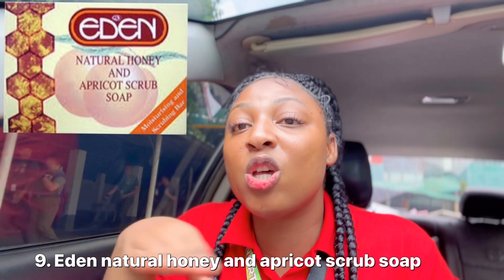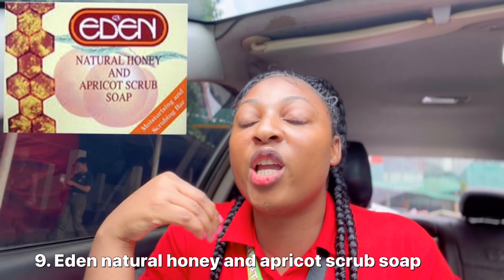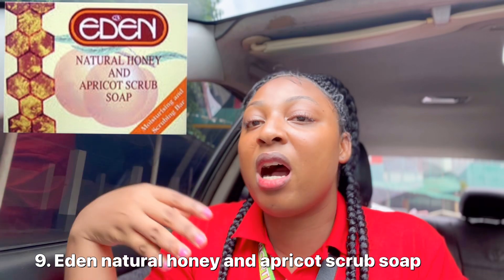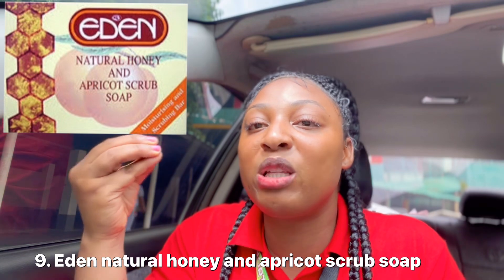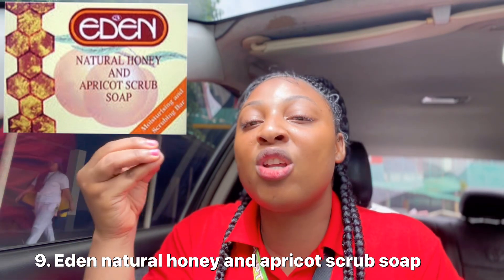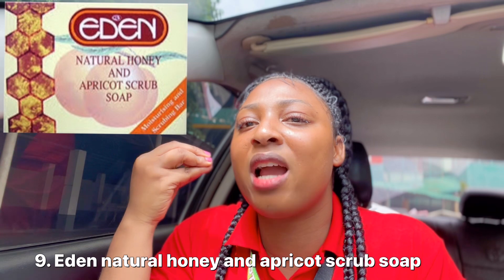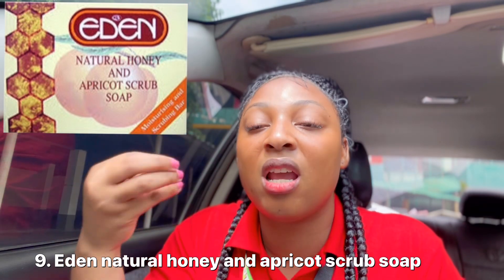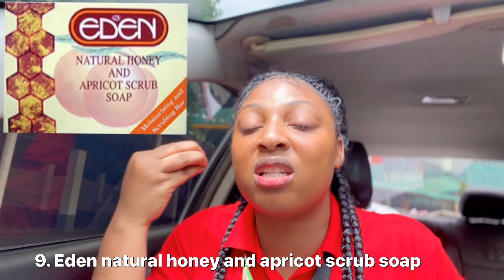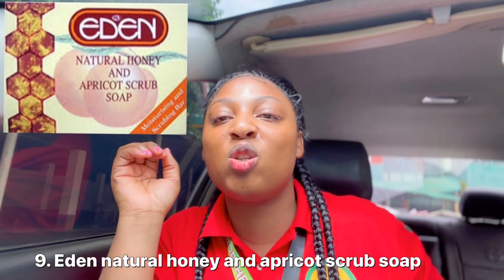Another soap I'm recommending is the Eddin Natural Honey and Apricot Scrub Soap. This soap exfoliates your skin, so if you're looking for something that will help exfoliate, this is what you need. You'll be using this every night. It's made with honey, it actually hydrates your skin, helps to safely brighten your skin, nourish your skin, and makes your skin smooth and soft.